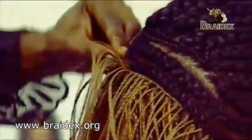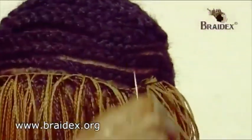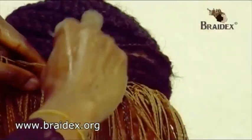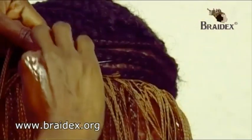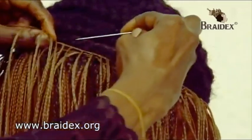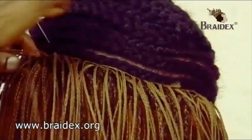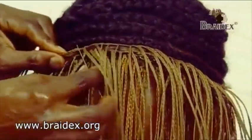Now you join it to the front cornrow, which is what we are coming to. Then it goes in and it comes back again.